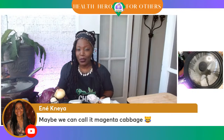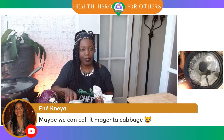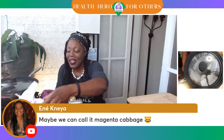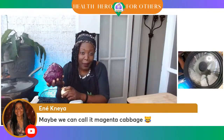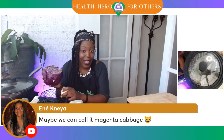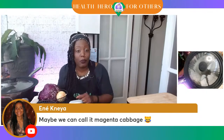She's saying hello, and she's also suggesting maybe we can call this cabbage magenta cabbage instead of purple cabbage or red cabbage. I think traditionally, Tati, it was called red for us. But you're in Romania — you let us know. What do you all call this particular cabbage? Is it red cabbage? Purple cabbage?